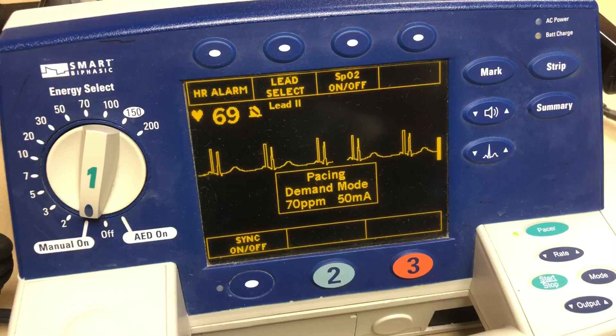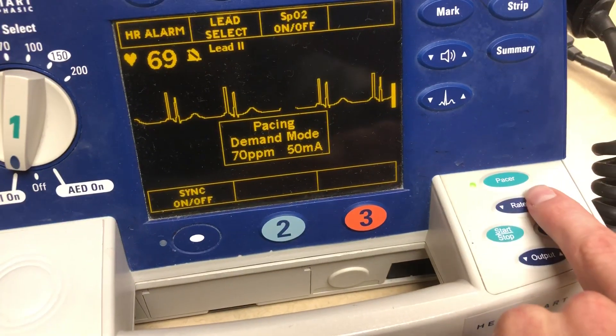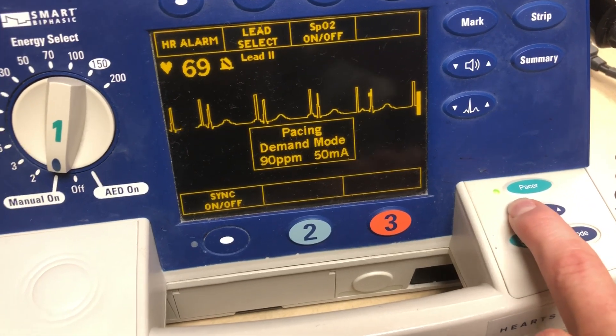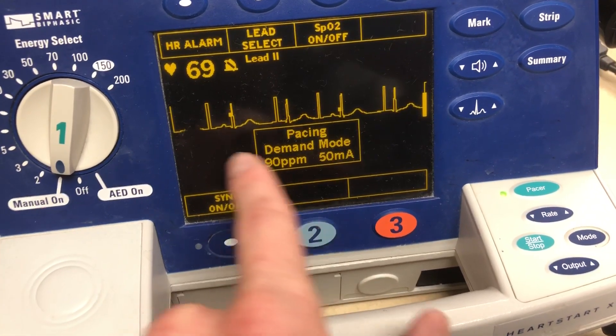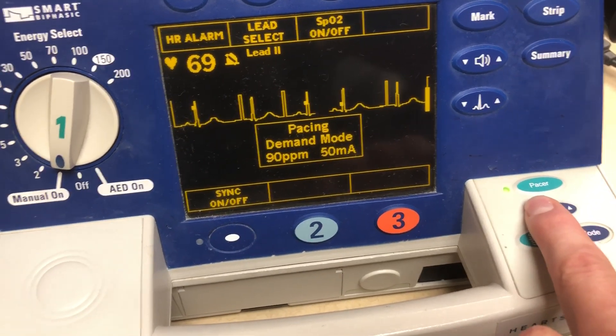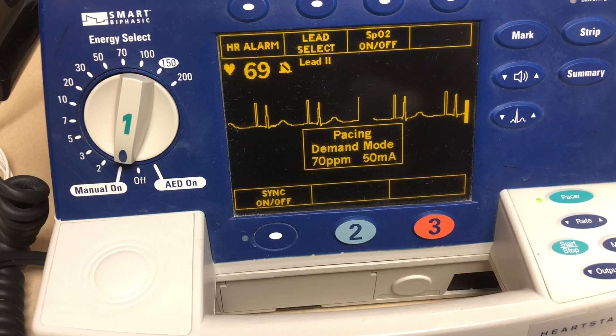Now the doctor says, hey, can we up their rate? I want their heart rate to be 90. You're going to come over here to rate and crank that up to 90. We're not going to capture because of course this is a fake patient. So those are the two ways that you're going to pace somebody.